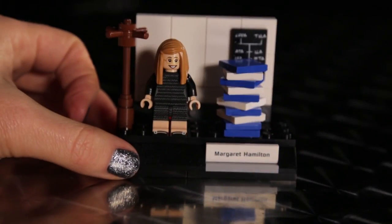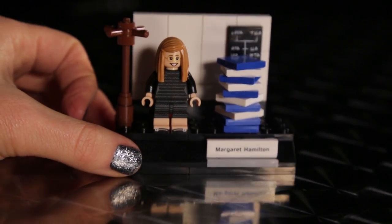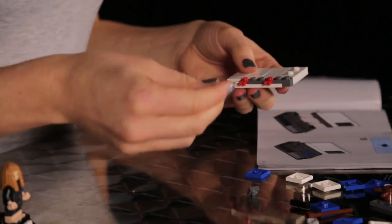Hey everyone, today I'm going to be building computer scientist Margaret Hamilton, the final set in the Lego Women of NASA kit.